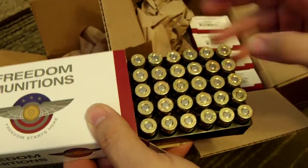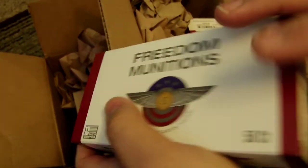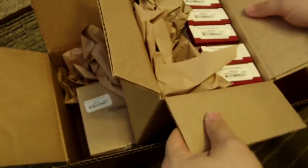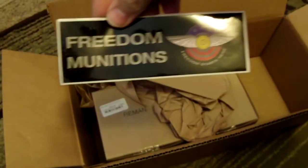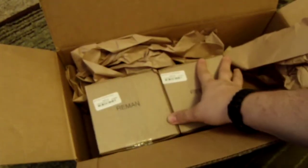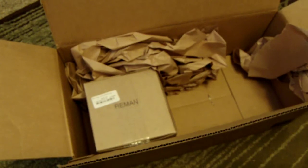I've heard good things about Freedom Munitions, so I'm looking forward to giving these a try. That would be the 250 rounds of .45 ACP. Oh, look at that — a Freedom Munitions sticker! All right, so these two boxes must be the 9mm, each going to be 500 rounds I'm sure.